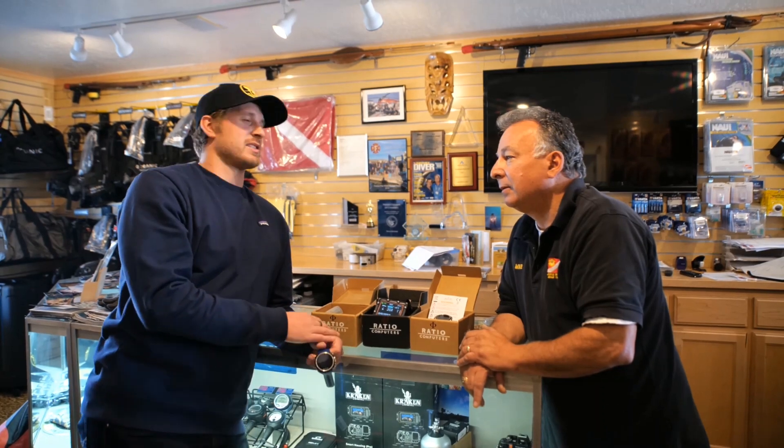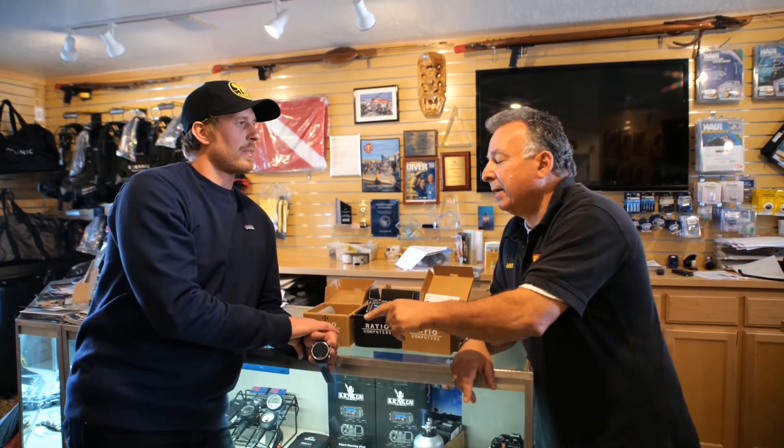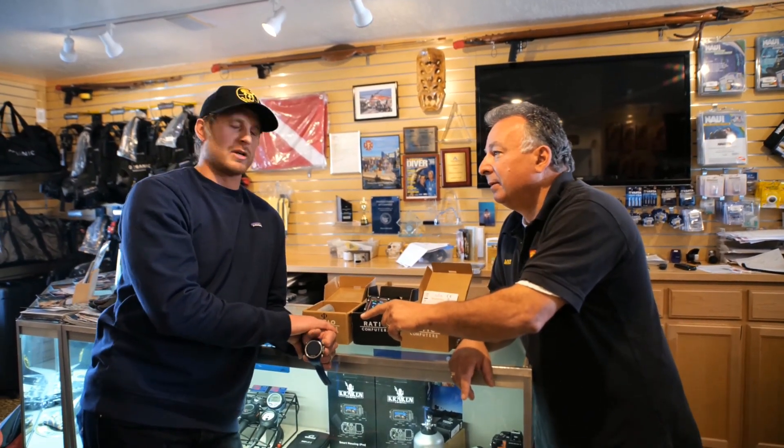That is done right now by sending it to the repair factory, which is going to be located in Florida. So you're going to have to pay for the upgrade charge, which would basically be the difference in the computer. So you're looking at about $100.